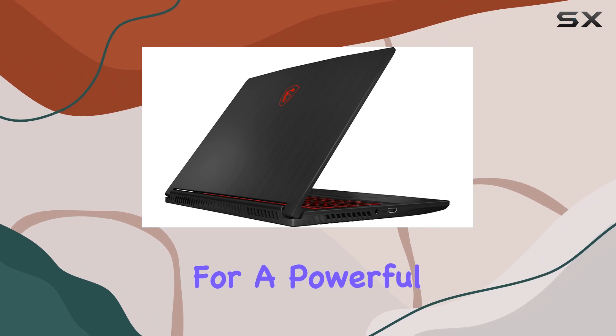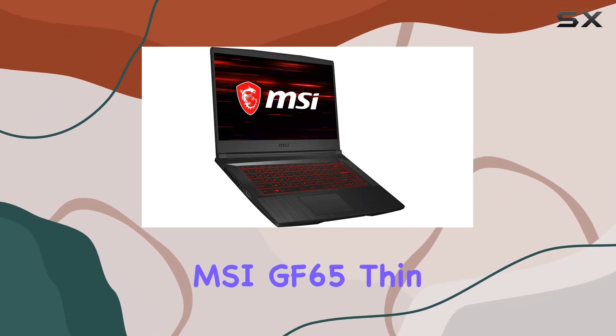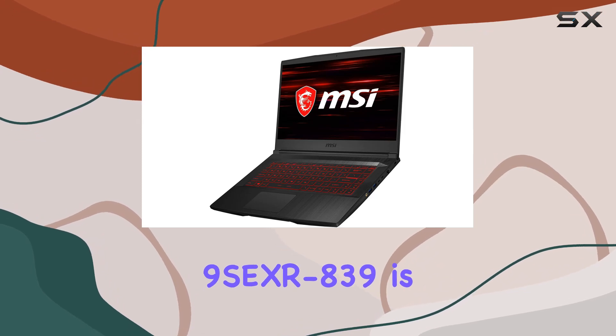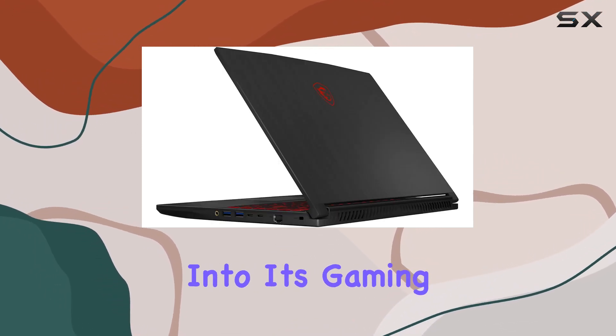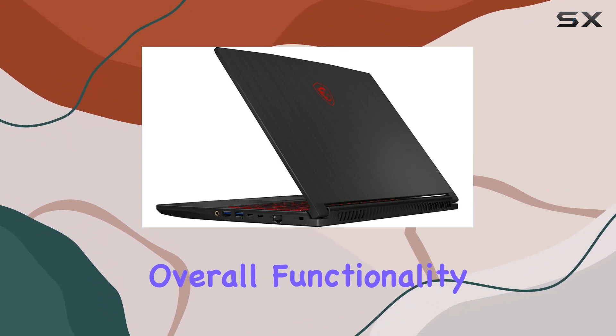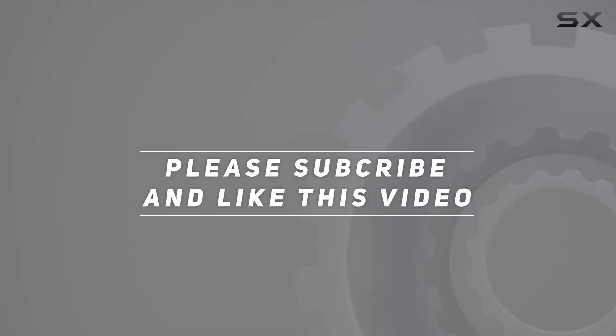If you're on the lookout for a powerful gaming laptop with a balance of performance and design, the MSI GF65 Thin 9 SEXR 839 is worth considering. Stay tuned for more insights into its gaming prowess and overall functionality. Check out the video description for updated price, and thank you for watching this video.